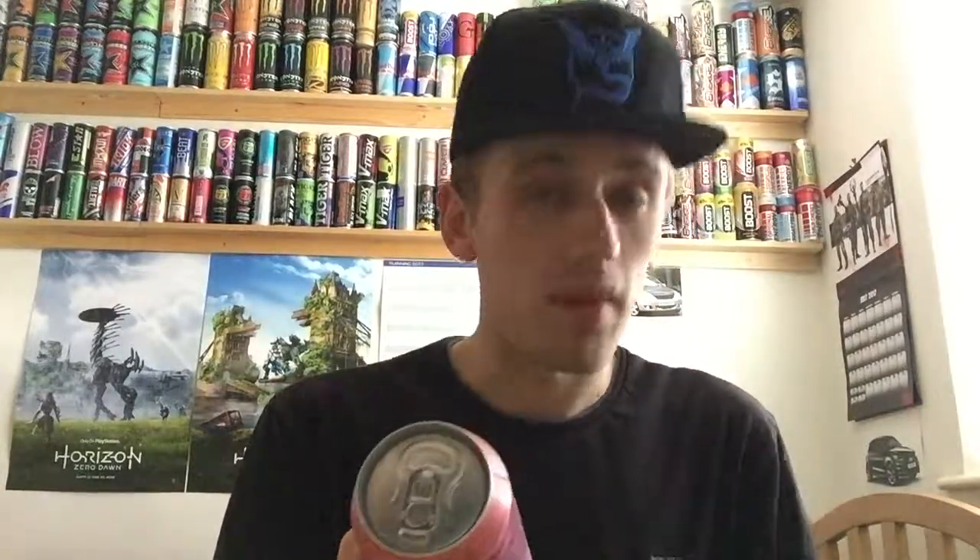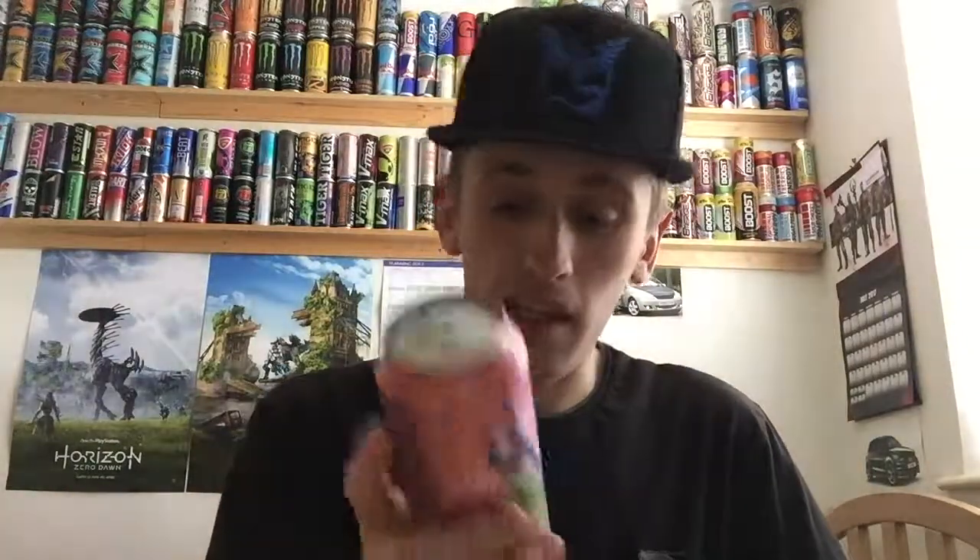So, bergamot tea — bergamot flavoured. So it seems like it is the flavour. Looks like it's lime. I don't know what bergamot is. It's got a little tick here and it says: no glucose syrup, no fructose syrup, no colourants and no preservatives.